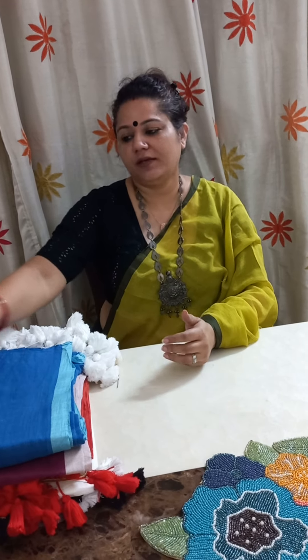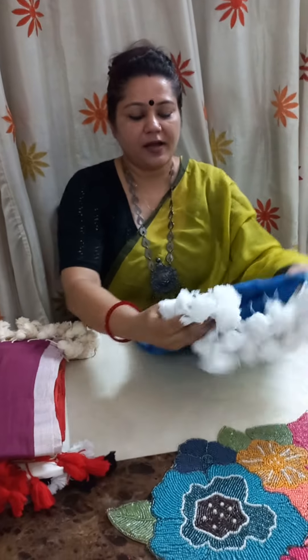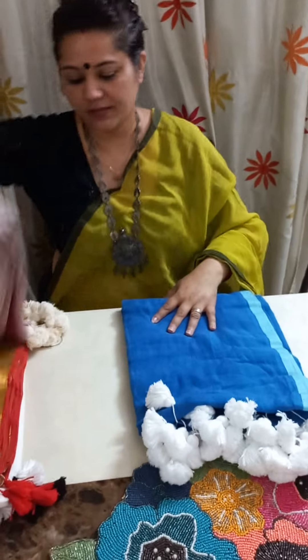Namaste everyone. I am Ashima Gupta from GoEthnic and today we bring to you the very soft and fine cotton mal mal sarees, and we have four of them available right now.